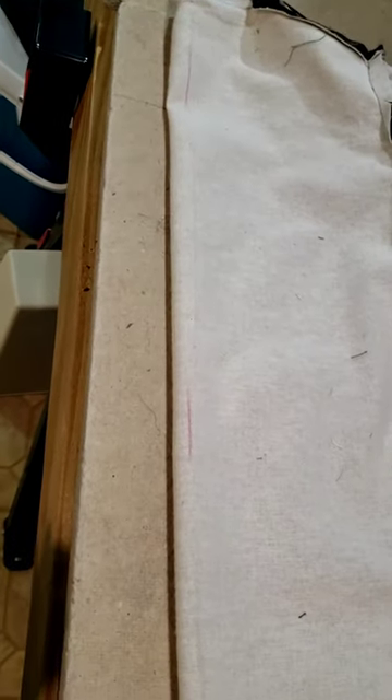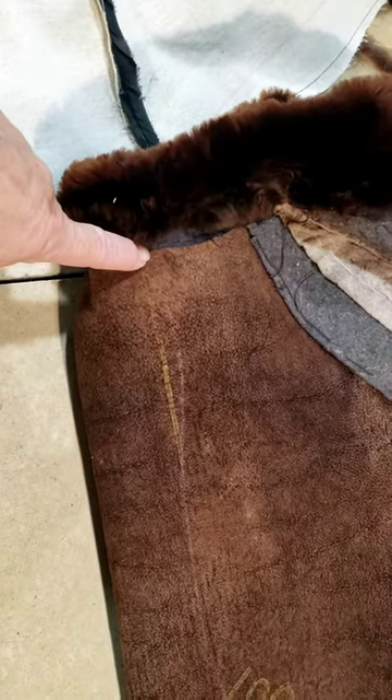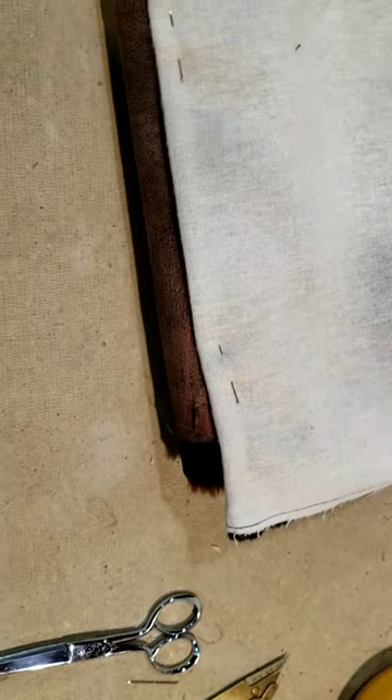To set it in the coat, I've got the center back marked going down so I know where the center back is on that lining. I also did the same on the coat. I take the center back of my lining, start at the neck, and pin my center back of the lining down to the center back of the coat. You can see I've got that pinned about every five or six inches all the way down to the hem.